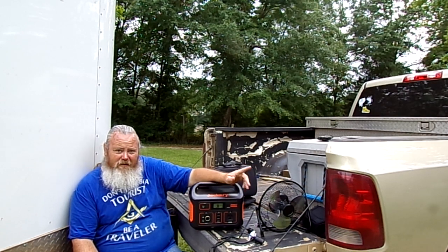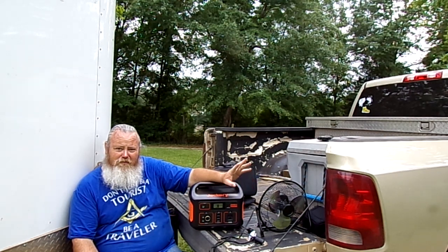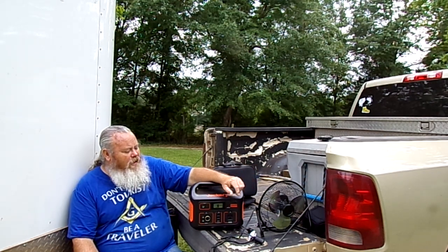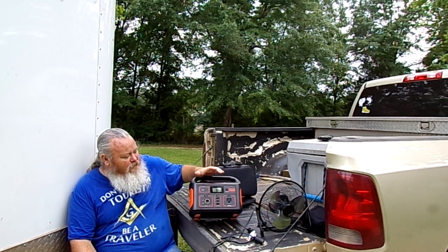We have two solar panels that, as y'all seen before in a previous video, came with our Explorer 1000. This unit here will charge from one of our solar panels — a 100-watt solar panel.